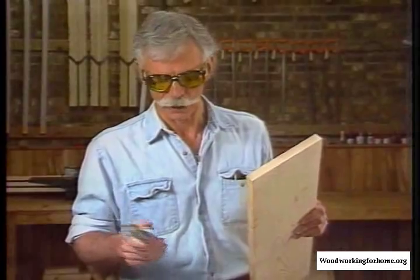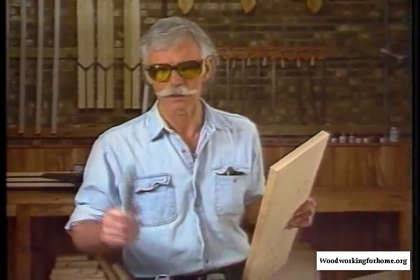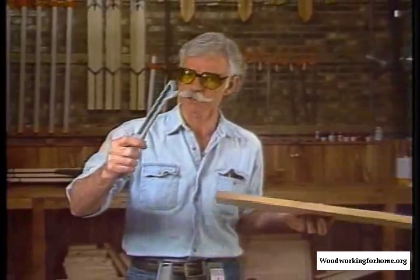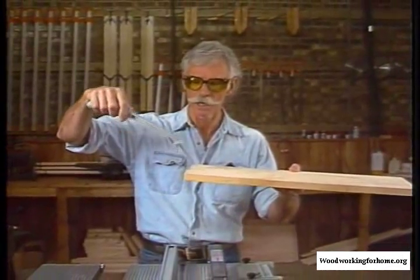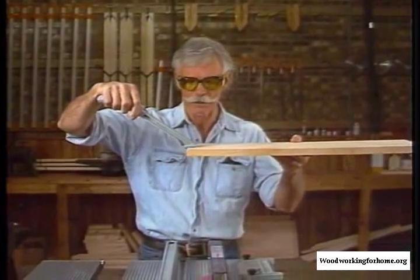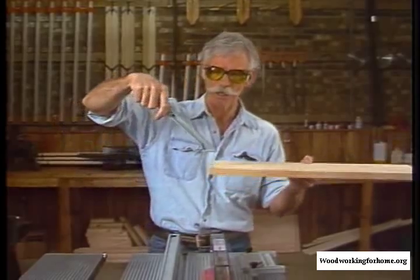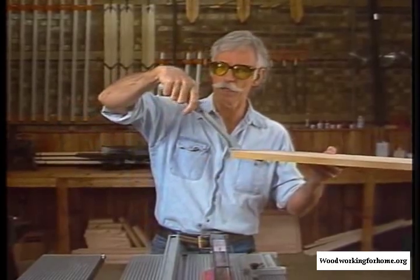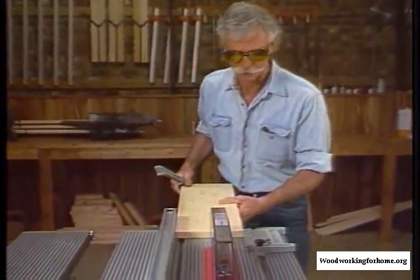Now we're going to make a much narrower cut, and the space between the blade and the fence will not allow us to use the push block. So the perfect tool for that is this push stick — very safe, will give us a nice clean run through the saw. You can see the little notch in here is designed to catch the back of the board and push it right through the blade, and it's angled so that my hand will be well above the blade. A very safe instrument to use.